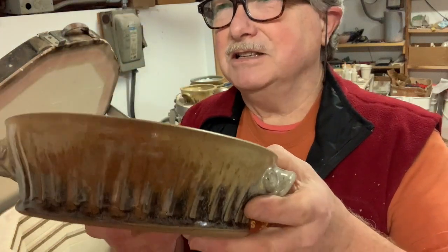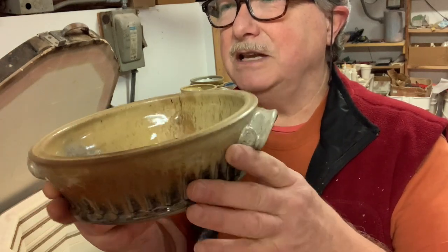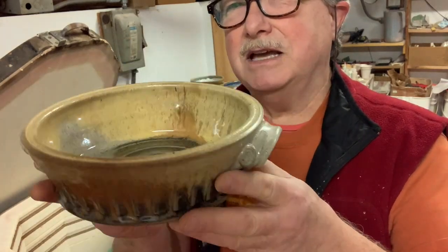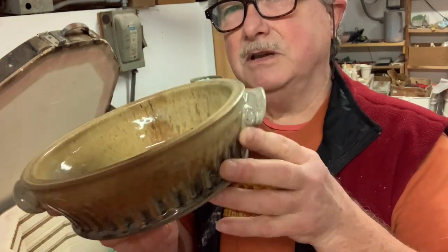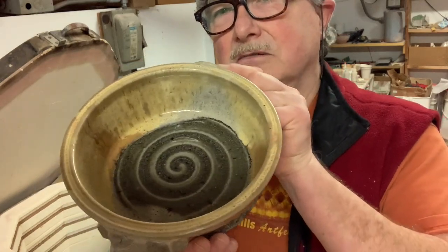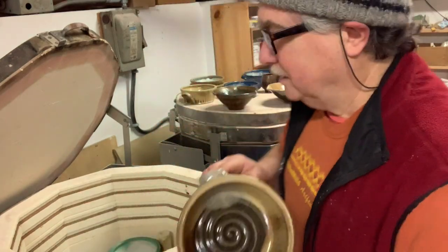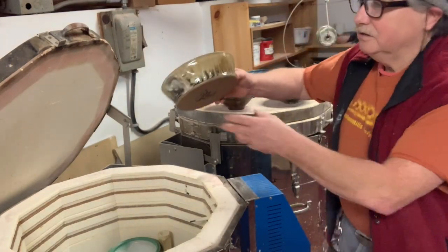If you throw some ilmenite in there and some yellow ochre, or just a little bit of iron oxide, it will give it a creamy color. For the other oatmeal I add some yellow stain — I think it's called Sunshine Yellow from Mason Stains. But the outside — look at this — it's just gorgeous, though it ran down quite a bit.